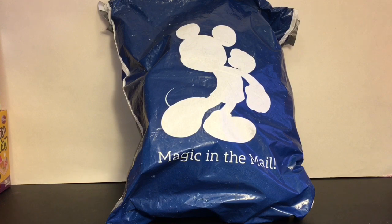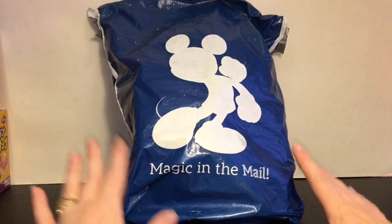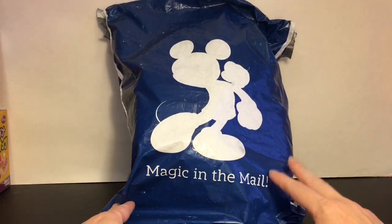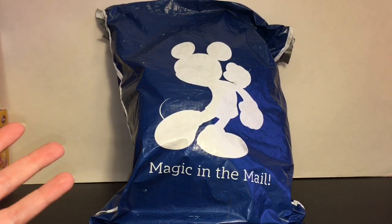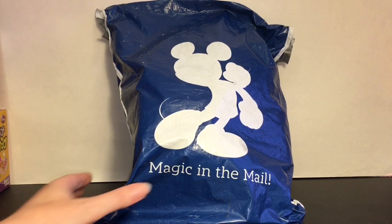Hi everyone and welcome to the Mini Toy Love channel! Today I'm going to be opening and unboxing my recent purchase from disneyshopping.com. They do a twice-a-year annual sale, and every now and then they put new merchandise on their site too. I purchased some mini plushies — including some Alice in Wonderland ones which were a late addition to their website.